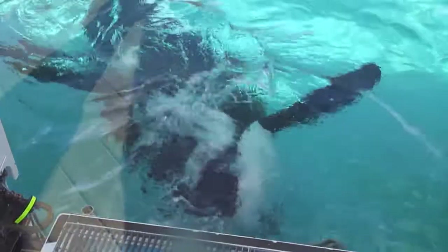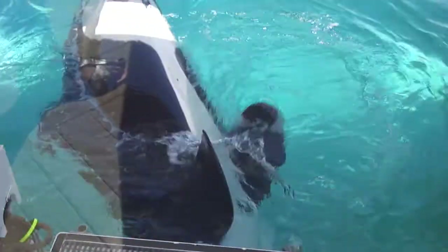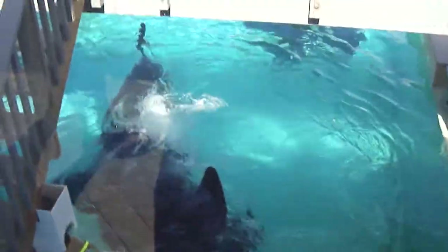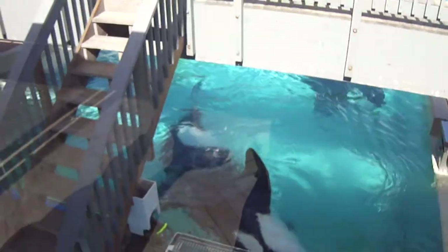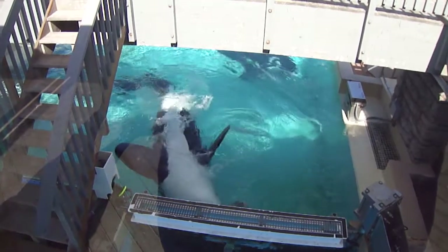That's a big bull. An average size adult male killer whale, called a bull, is about 5.8 to 6.7 meters long — that's about 19 to 22 feet. It weighs between 3,600 and 5,400 kilograms, or about 4 to 6 tons.